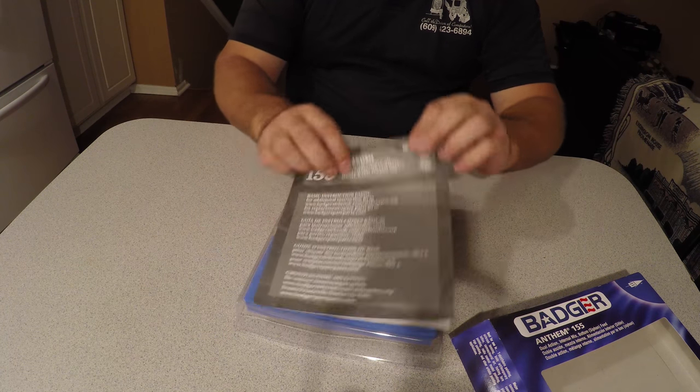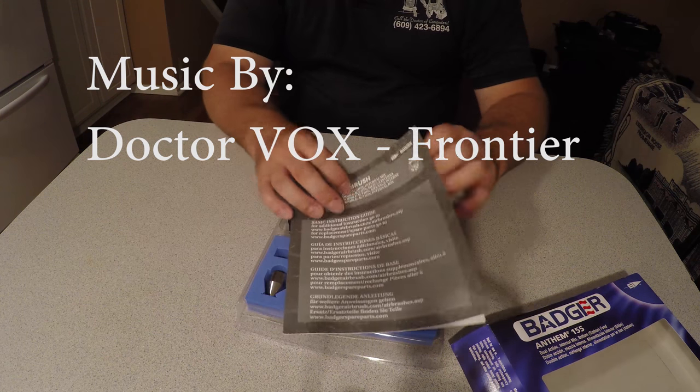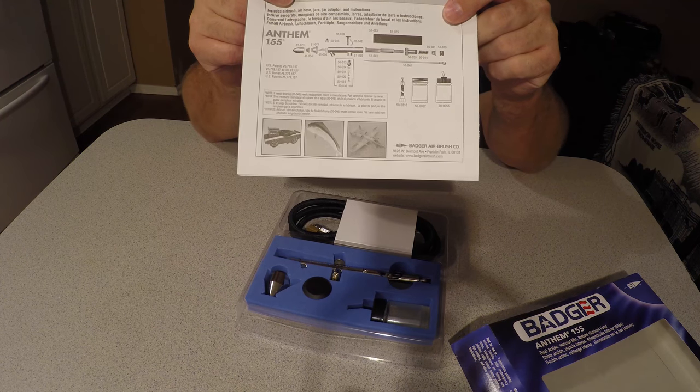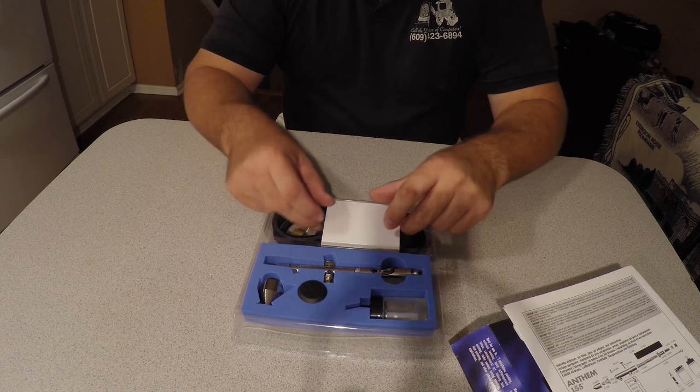It comes with a guide, warranty card, assembly instructions, and parts list.